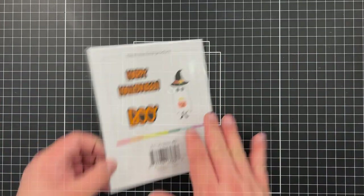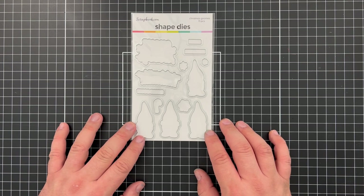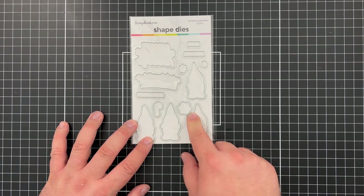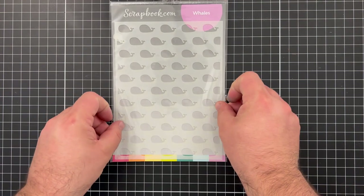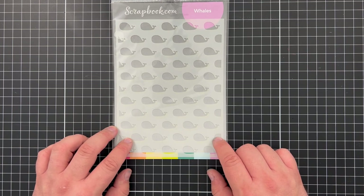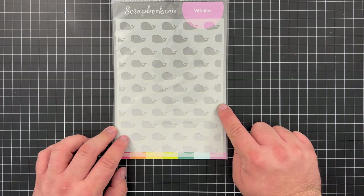If you're a fan of scrapbook.com's fun seasonal gnome sets, you'll be happy to know that coordinating dies are available for them as well — including for the Christmas Gnome Set, and for the coordinating detail images and sentiments too. They also sent me a whale stencil that coordinates perfectly with the 'Whale Hello' stamp set from last month, and works great for nautical themed projects. It's a really fun repetitive pattern stencil and I'm excited to play with it.